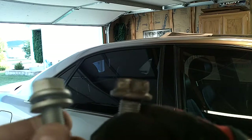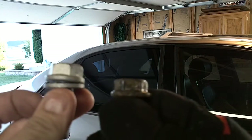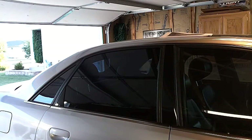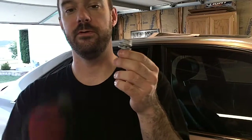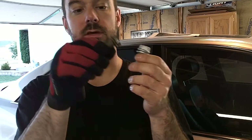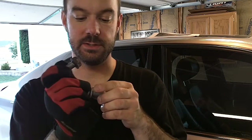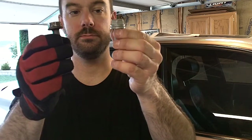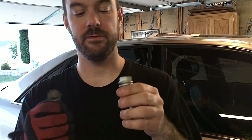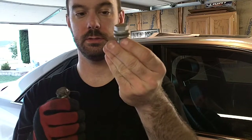The guy at the parts counter told me this new design replaced the original — it's a new part number. What I can tell you is that when I removed the bolt that had the washer, it was a lot easier to remove than the three that did not. I don't have the part numbers but it's a 21-millimeter bolt. The new one has the integrated washer design.